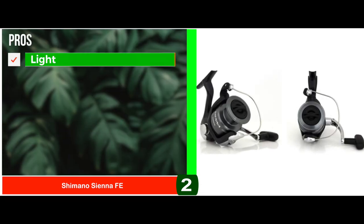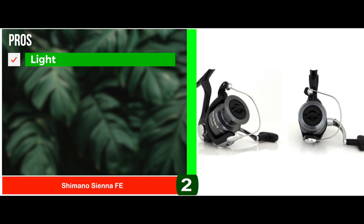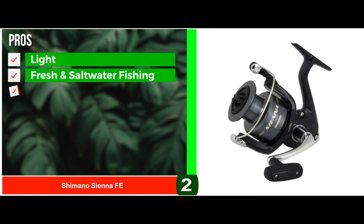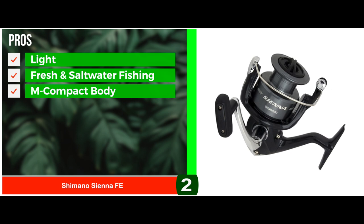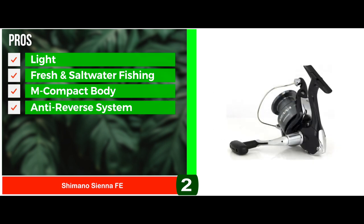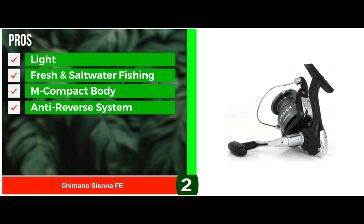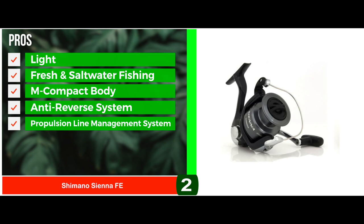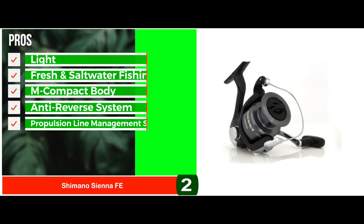Its pros are: it's light, affordable, easily retrievable, and user-friendly. It's perfect for fresh water but can also be used in salt water. Its M-compact body minimizes fatigue by providing great balance. It has a Superstopper II anti-reverse system to avoid reverse movement of the reel, and the Propulsion Line Management System allows the reel to reach longer distances.